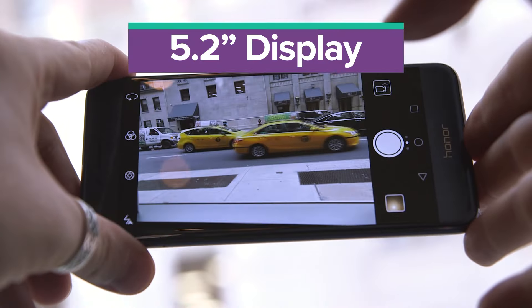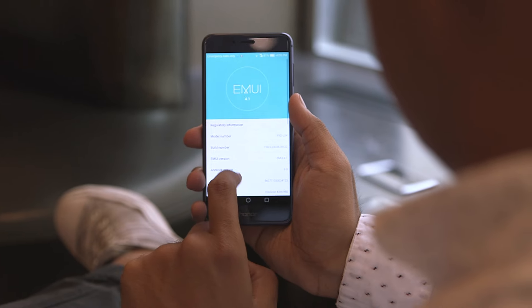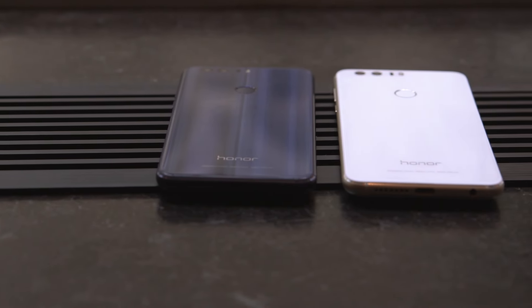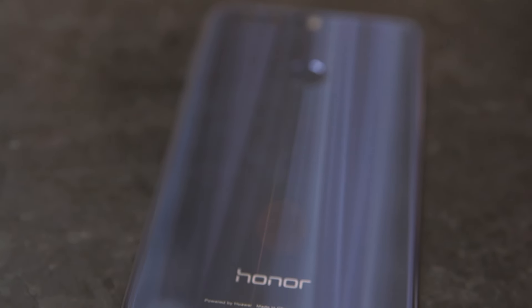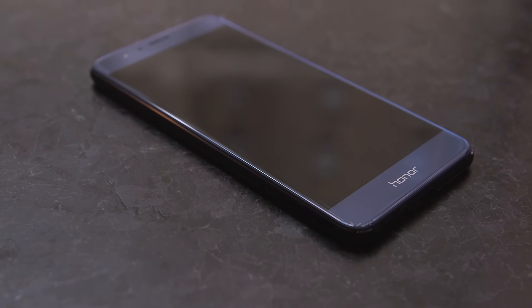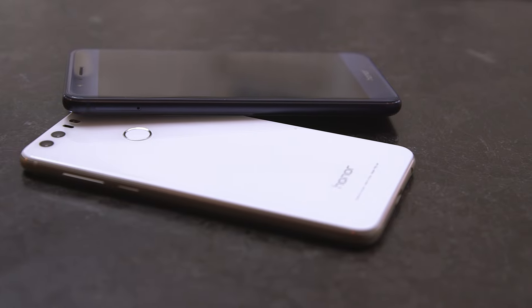The Honor 8's 5.2-inch, 1080p display is perfectly adequate. I wasn't blown away by its colors and clarity, but the screen looks good enough for light gaming and YouTube surfing. Without the official US price, it's hard to determine if the Honor 8 is worth a look. But if it remains within the $300 range that it is going for in China, the Honor 8 looks to be a worthy mid-range phone for the price. Stay tuned for more on the Huawei Honor 8, here on Engadget.